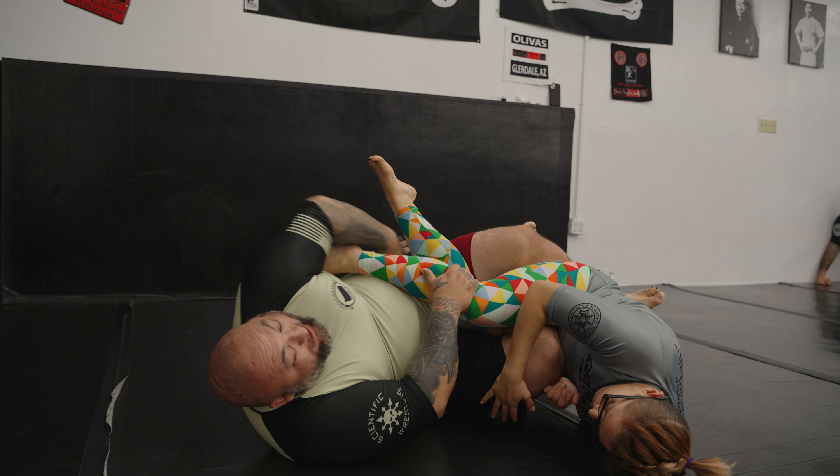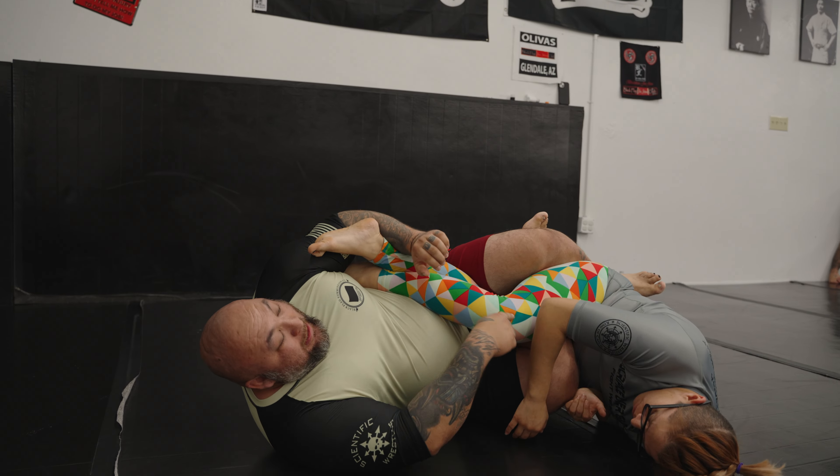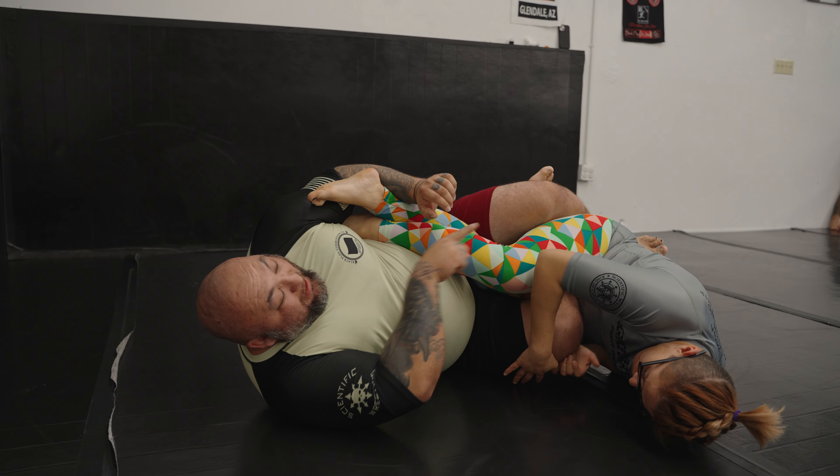It doesn't matter how you set up your saddle — that's one of the easier attacks to do from there.